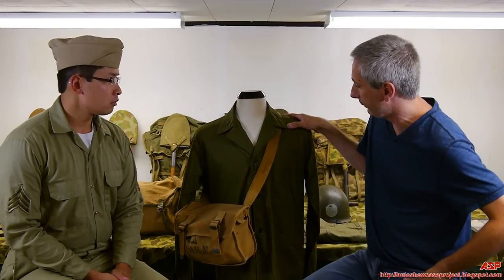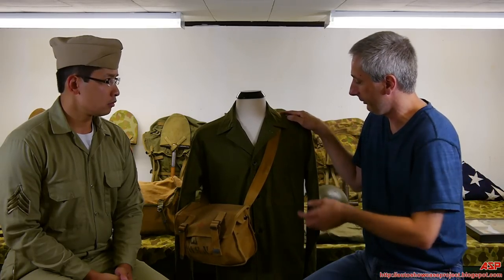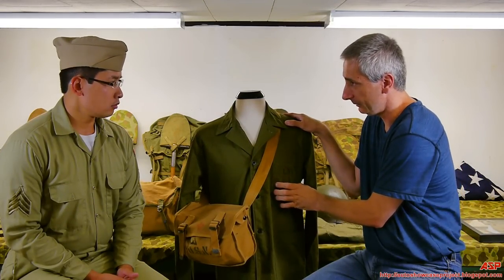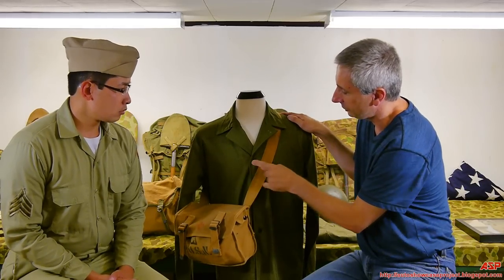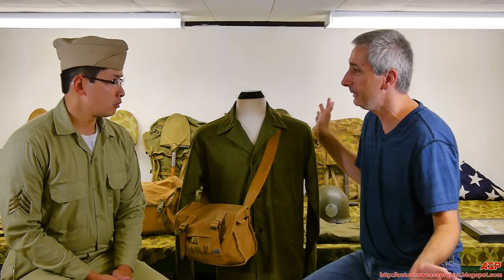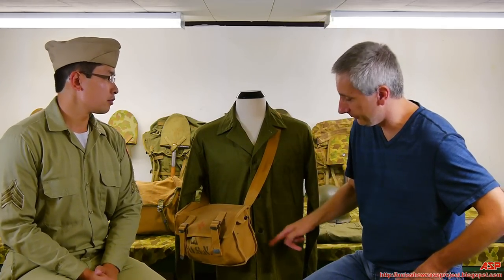We see the Herringbone Twill jacket. There's no difference between this jacket and the Marine Corps contracted one, except for two major things. The USN on the pocket — instead of the USMC, it's an anchor. And the buttons have a different design: it does not say US Marine Corps, it simply has a star with a wreath. Other than that, they're basically the same thing — same design, except the pocket stamp and the button are different.